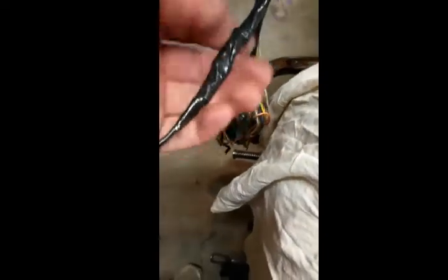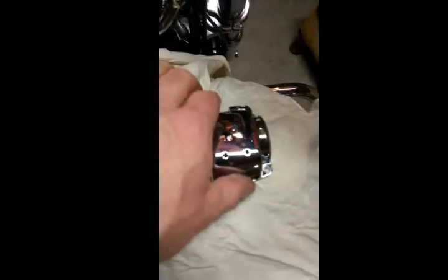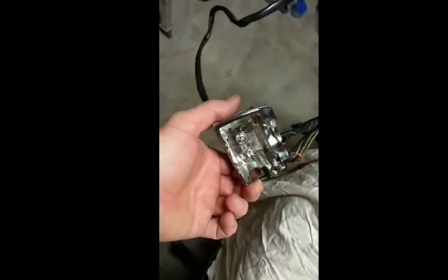Pro work right there — look at that, wrapped all those things up nice and thin. But there's something wrong. Even though I did remember to cut the hole, I forgot to put the wire back on. All that masterful work for nothing.